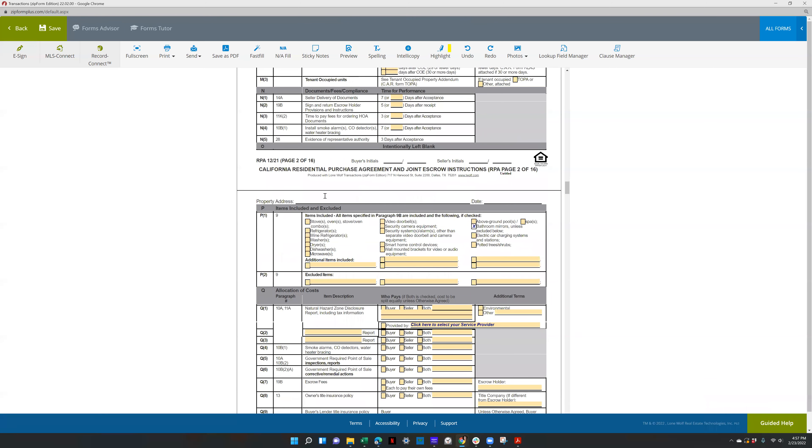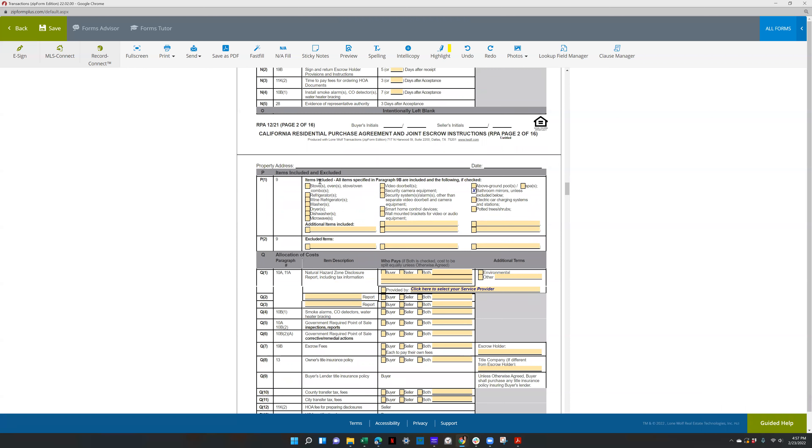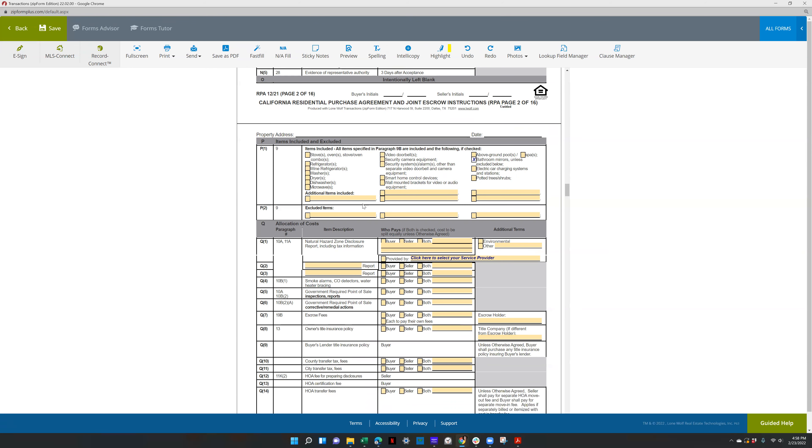Select items excluded and included — talk to your client about what they want, checking off boxes for anything included versus excluded. Don't select anything the home doesn't actually have. If there are additional items, you can check that. If the MLS says do not ask for the water softener, you can put excluded water softener — it makes the listing agent's life a little bit easier.